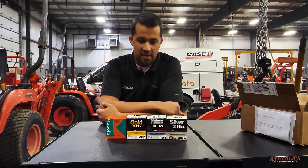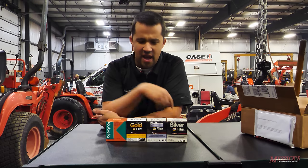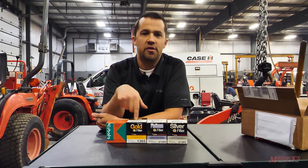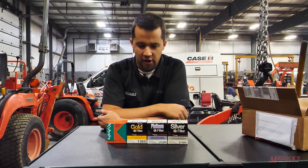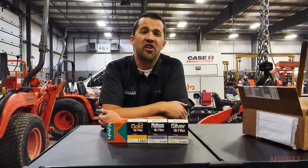Hey guys, Neal from Essex here. We're out in the shop today with a couple of oil filters, and we're going to have a short conversation about the construction of these things, how they're made, and some of the reasons why you might choose to run one filter over another. This video may not go the way that you expect, so stick with us here, and I hope you can hear the conclusion at the end.